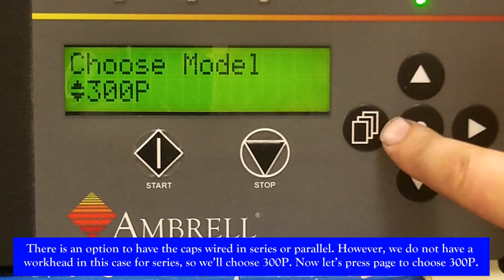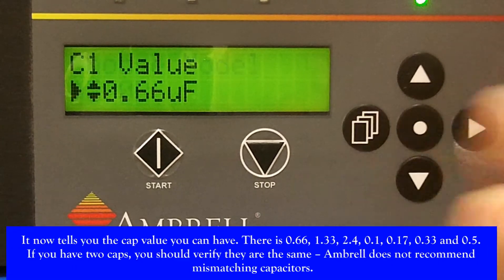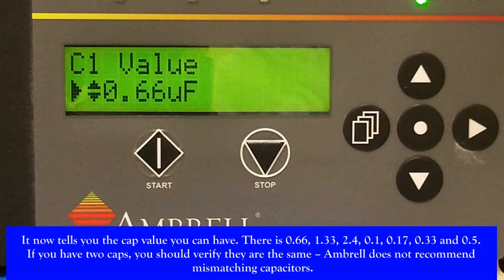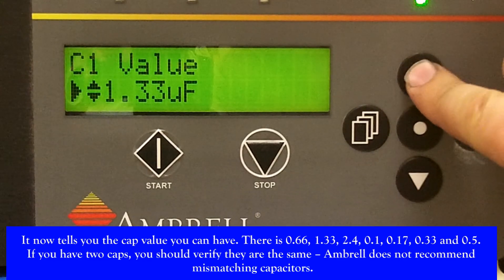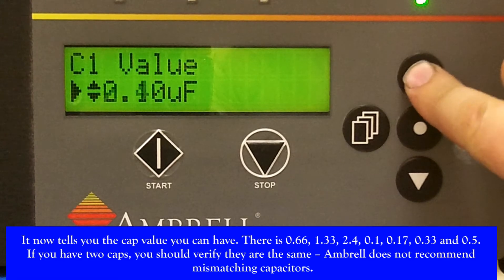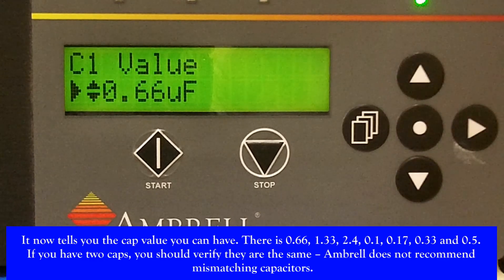Now let's press the page button to choose 300p. It now tells you the cap value you have. There is 0.66, 1.33, 2.4, 0.1, 0.17, 0.33, and 0.5.